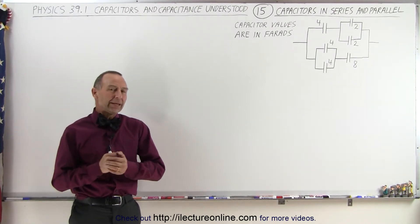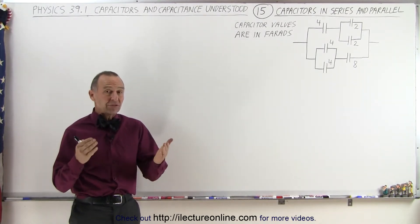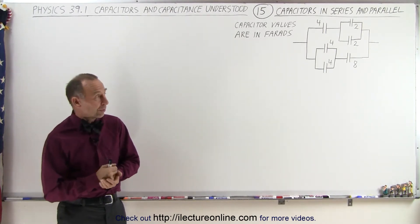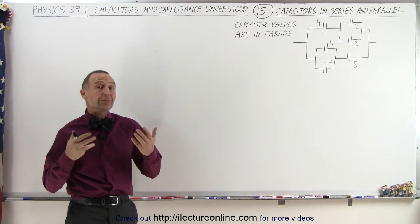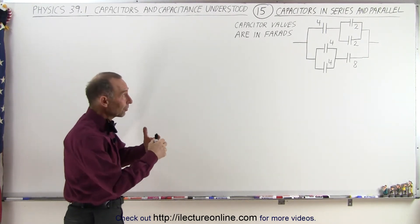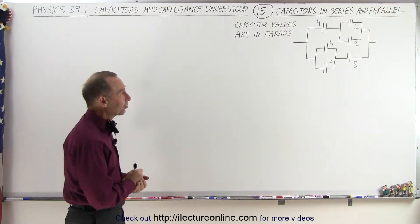Welcome to our lecture online. Now that we know how to add capacitors together when they're in series, or when they're in parallel, how do we add them together to find the equivalent or total capacitance when there is a combination of parallel and series connections?